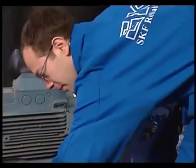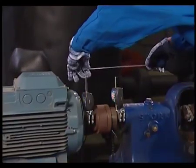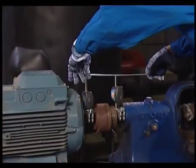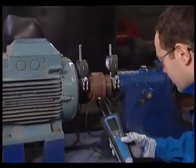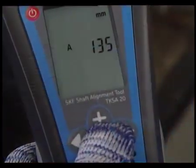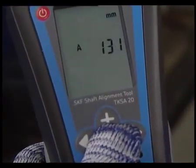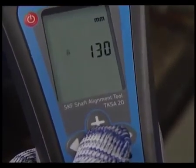Measure the machine dimensions using a tape measure. First, measure the distance between the measuring units — this is the A distance. Use the plus and minus buttons to adjust the value and confirm by using the next button.